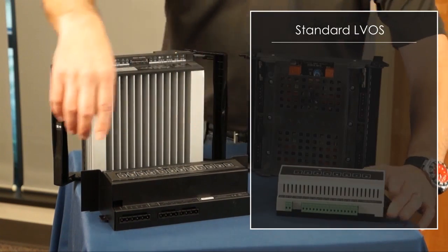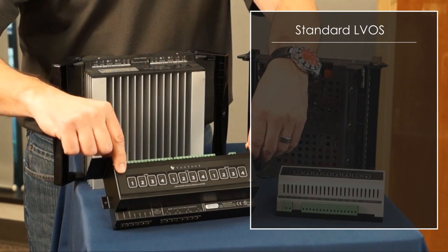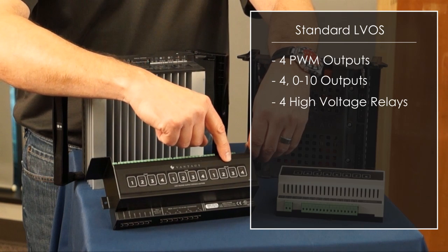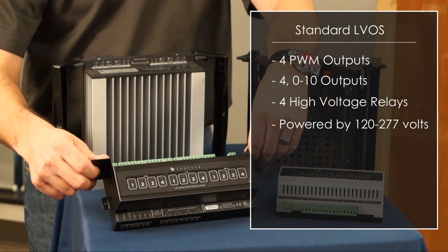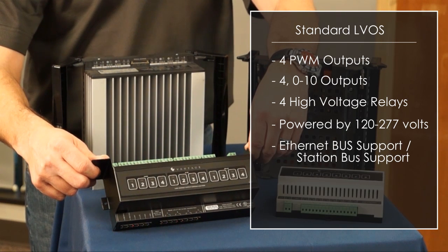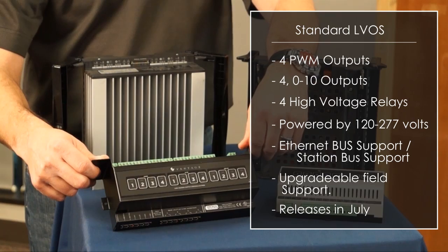Shortly after this product releases, we will have the new standard LVOS. This product has four PWM, four 0-to-10, and four high voltage relays. It is powered by 120 to 277 volts, has Ethernet bus support or station bus support, and has the capability of being firmware upgradeable in the field. This product will release around July.